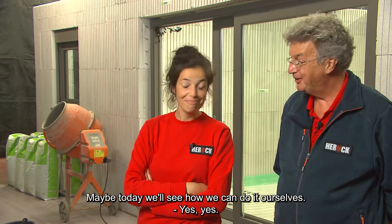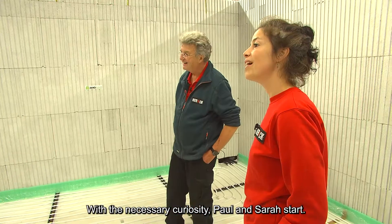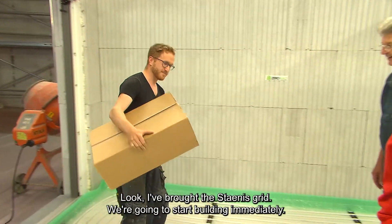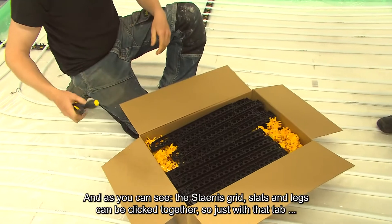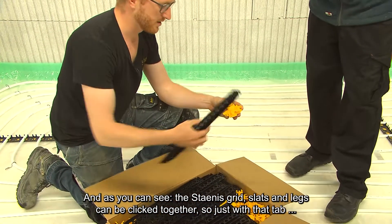Maybe today we'll see how we can do it ourselves. With the necessary curiosity, Paul and Sarah start. Good morning, Sarah. I've brought the Stenis grid. We're going to start building immediately. As you can see, the Stenis grid slats and legs can be clicked together.